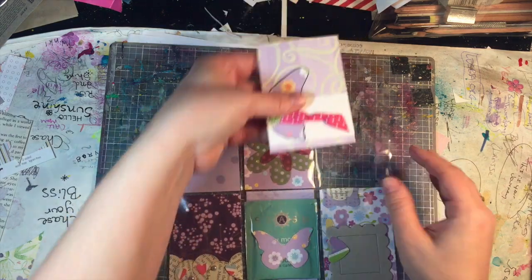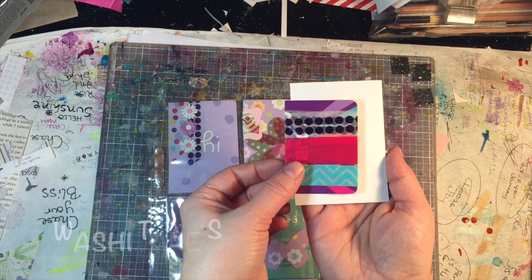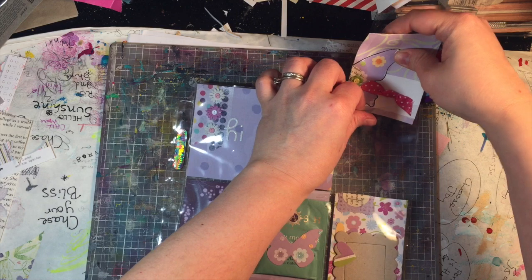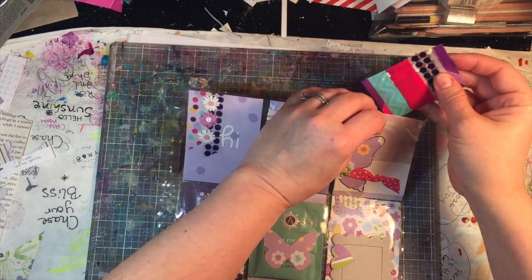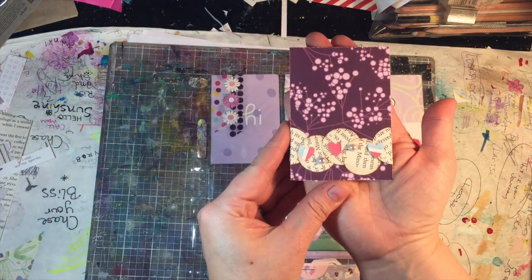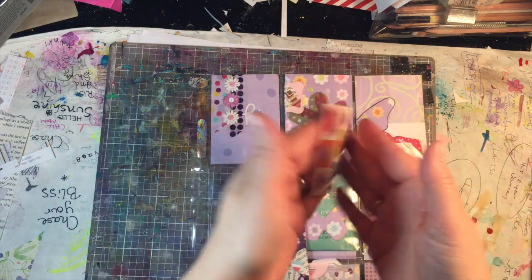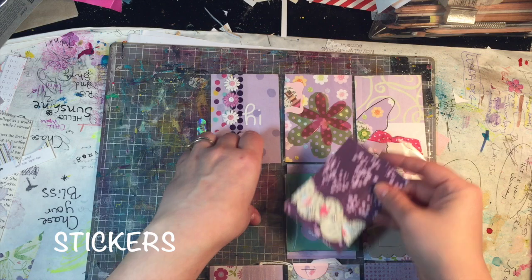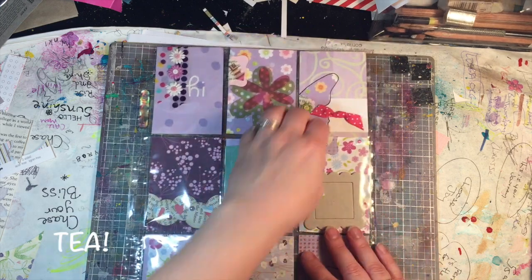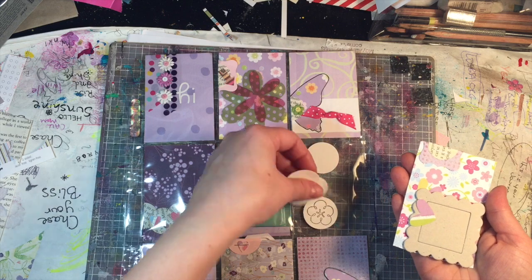We have half a butterfly, and on the back side we have a washi sample. I love the way how this card turned out with the book text and the sparkly hearts and then the pearls. And then we have stickers — this pocket is just tea and a butterfly.